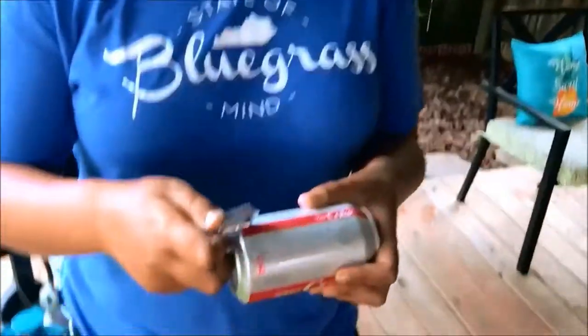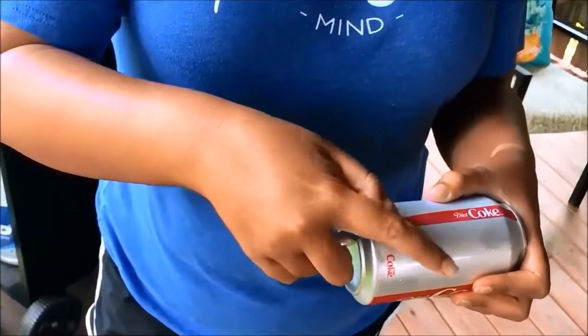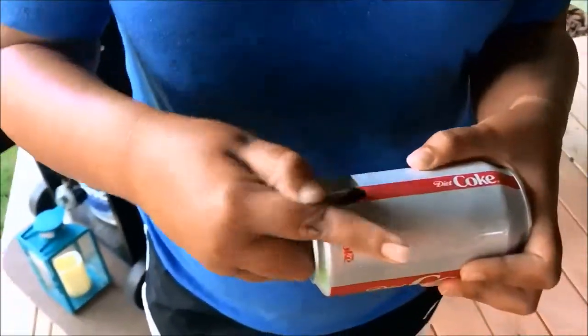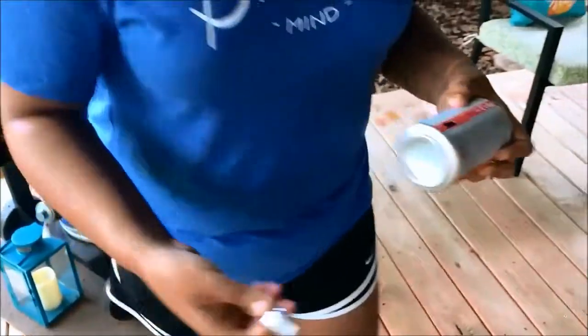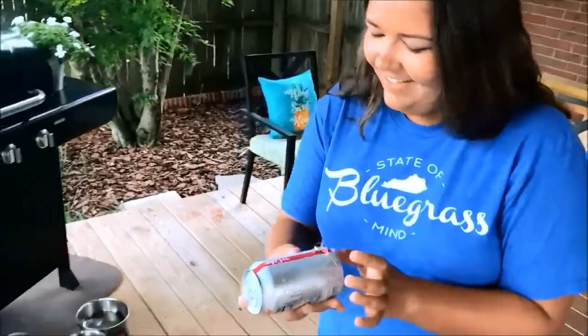So what do we do here? Have you ever shotgunned any kind of drink? No. All right, we're going to do the whole thing, right?